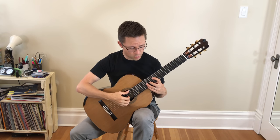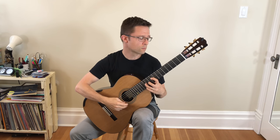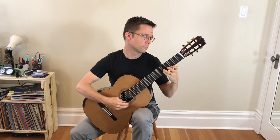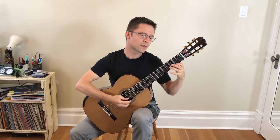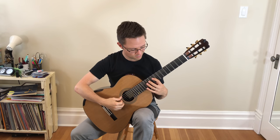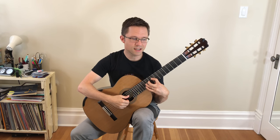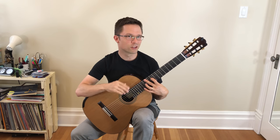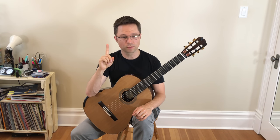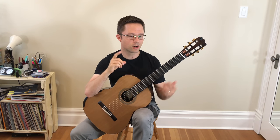The same goes for other tremolo pieces, like the Barrios. It's that upper line that is the melody. The bass line is fun and interesting, but it's very repetitive and really more like arpeggios than a melody. So with that in mind, that should guide you through the whole piece. The first thing you should do when practicing this piece is play the melody on its own.